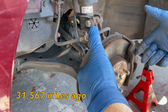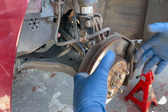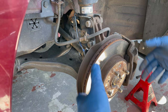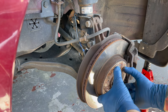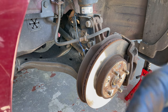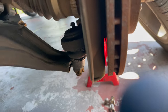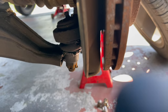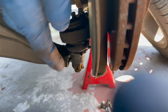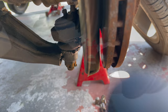If you notice, I'm going to grab the wheel and kind of push the bottom in, shake it like this, top to bottom. You can hear that. If you watch right here at the bottom, this bottom ball joint, you may be able to see it move.